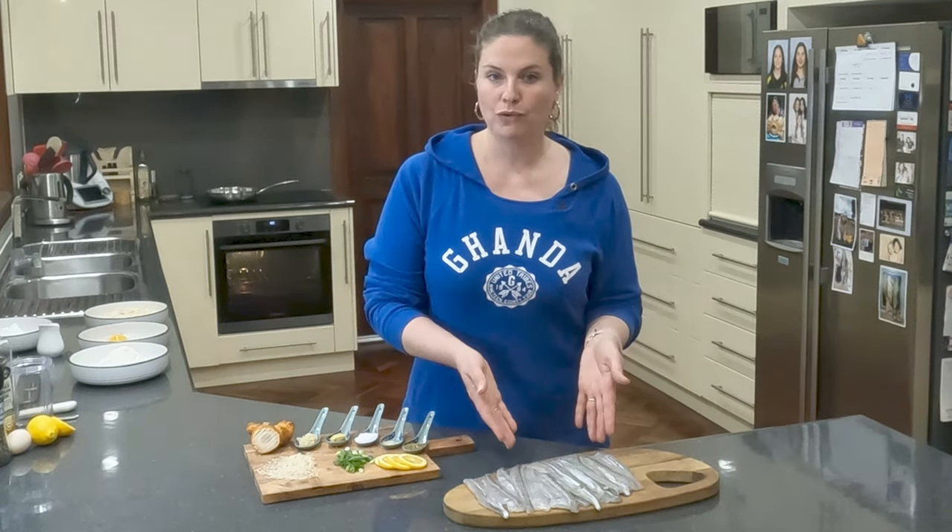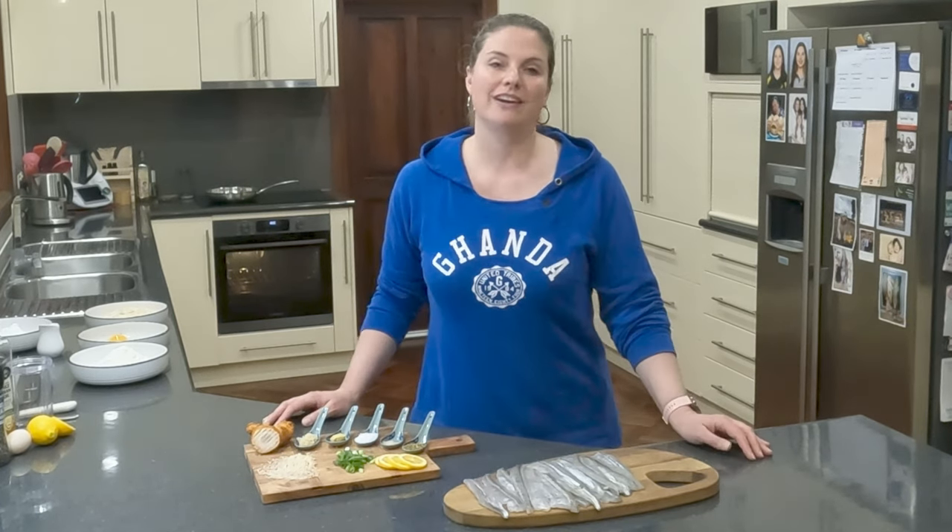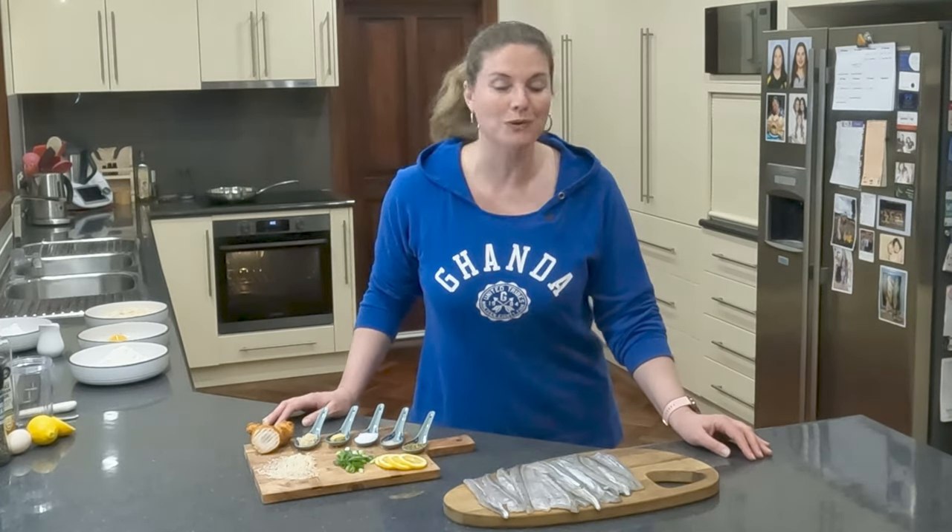Hello. I'm Sandra from Coast to Country. Mark caught us some beautiful garfish and showed you how to fillet them three ways, so I thought it was only fair that tonight I show you how to cook them three ways as well.